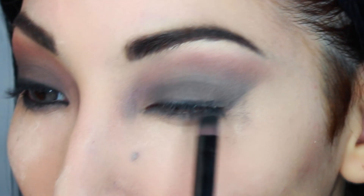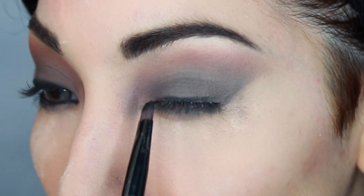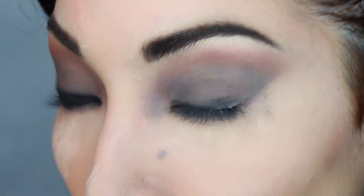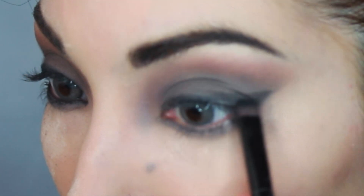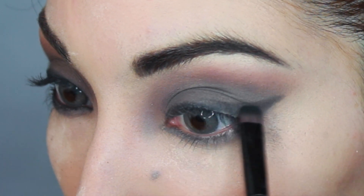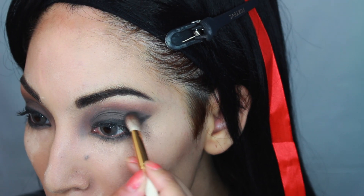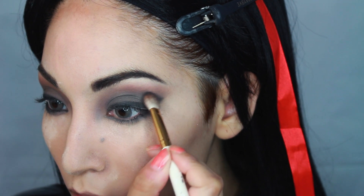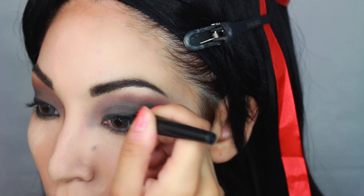We're just going to keep blending, then I'm taking the black eyeshadow and this is going to be my upper eyeliner. We are running that all over and creating a V shape towards the end — this is going to be very smoky and nice. Then we are putting more black on the outer corner like so, to create more of a V shape.